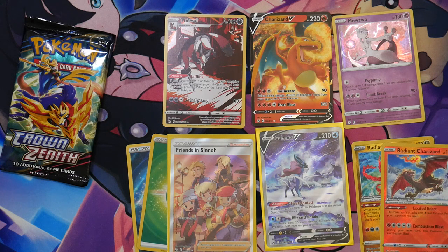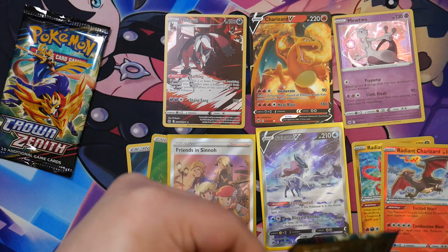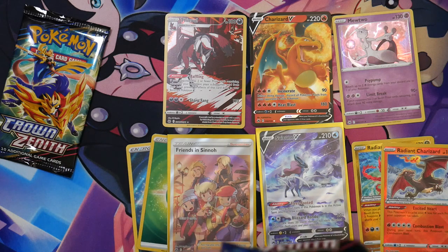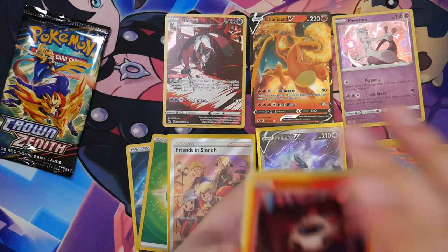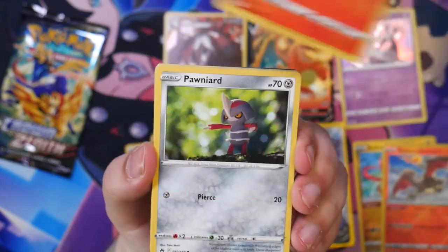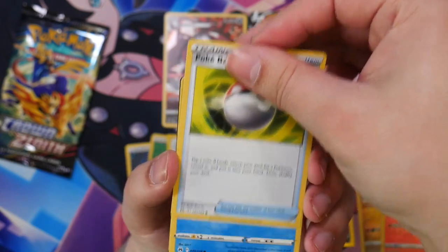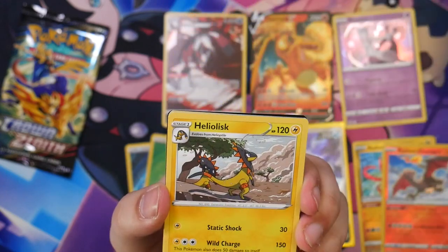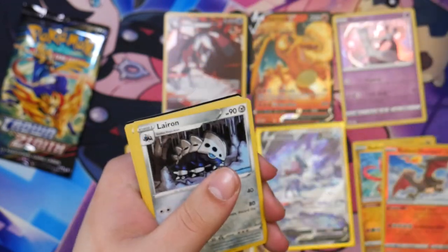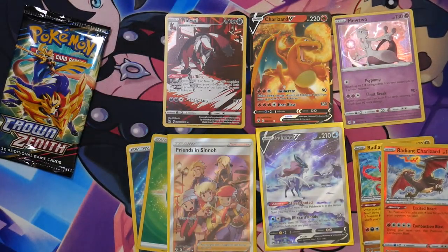Two booster packs left. I'm already super happy with this opening — we've pulled so many great cards, I don't even need anything else. This is amazing. Larvastar, a Pawniard, a Wailmer, a Pokeball, a Corphish — I love that illustration — a Heliolisk, nose goes for that one, a V-Star Marker, and the code card of course.